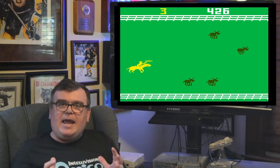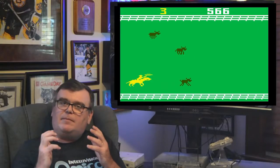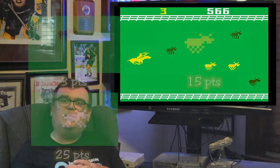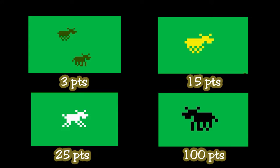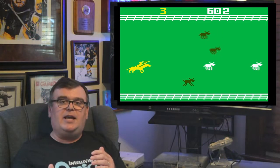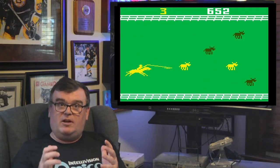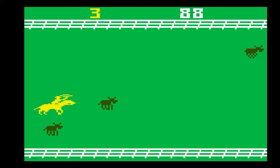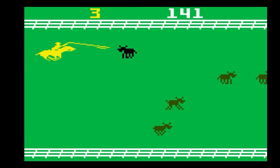All three of those cattle types can be herded, which lets you pick and choose which ones to take and when — setting up the best strategy. The final type is the Black Angus, worth a whopping 100 points. But it doesn't run at all — it just stands there — and it can't be herded. When the Black Angus is coming at you, you have to lasso it. If you don't, it goes by and costs you one stray. Even worse, if your horse runs into it, the horse rears up and you lose control for a couple seconds, putting you at risk of allowing more cattle to stray past.